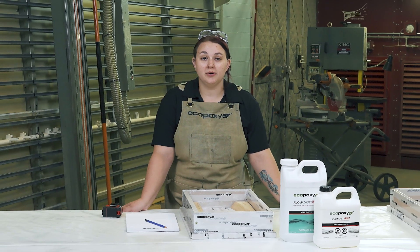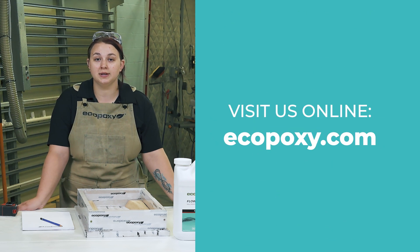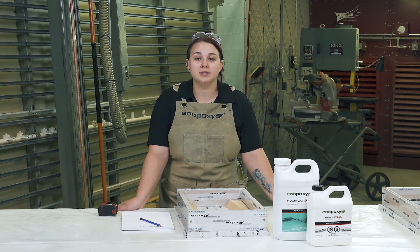I really hope this video has helped you out. Be sure to like and subscribe, and for more great information about how to get the most out of your Ecopoxy products and accessories, visit ecopoxy.com. Take care, and we'll see you in the next video.